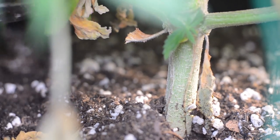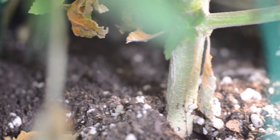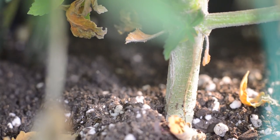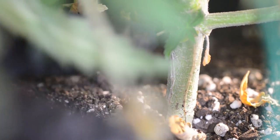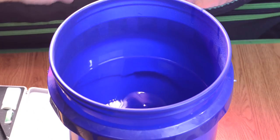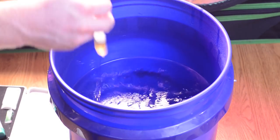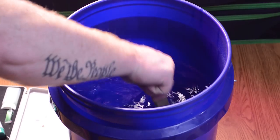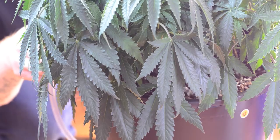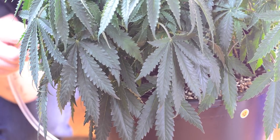Now, we recommend gloves for this part, given how much this stuff stinks, but to each their own. Simply dig your fingertips right in and start to mix the super soil formula into the top inch of the dirt around the entirety of the pot, and you're good to go. Of course, you need to hit up each one of your ladies for this part. So, as they say, rinse, wash, repeat, until each and every one of your plants has been top dressed. From there, it's just as if you didn't do anything. Water as normal — how sweet is that?